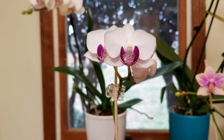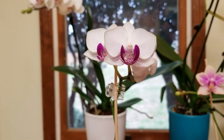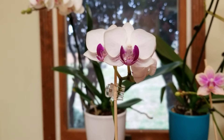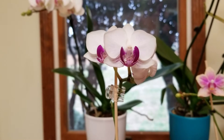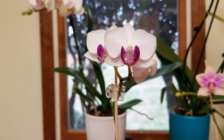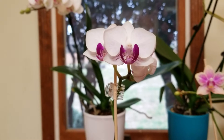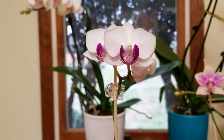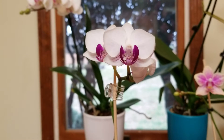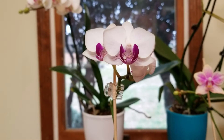I grow most of mine in New Zealand sphagnum moss, but I learned very quickly that I needed to repot this one pretty often. New Zealand sphagnum moss is very durable and long-lasting, so you can do partial repots with it. I would not dare do partial repots with regular brown basket moss — that's only to be used for a season — but the New Zealand sphagnum moss lasts a good long time.